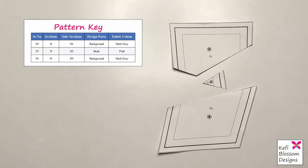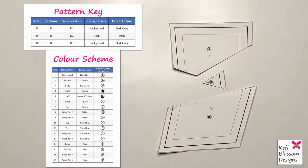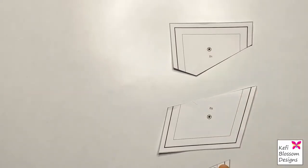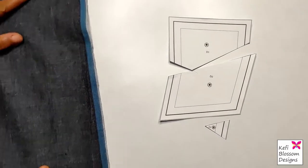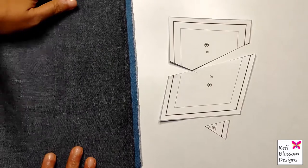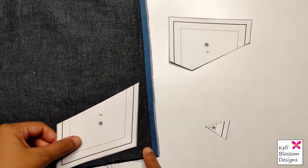You will also notice there are color symbols on the pattern. In the pattern you will find a color scheme table — each color has a corresponding symbol printed on the subsections. For D1 and D3, the symbol means dark gray, and for D2 the symbol means pink. Let's start by cutting out dark gray fabric for D1 and D3. I am placing the dark gray fabric wrong side up and will place the D3 print side up on the fabric, meaning the fabric and the pattern pieces are kept wrong sides together.